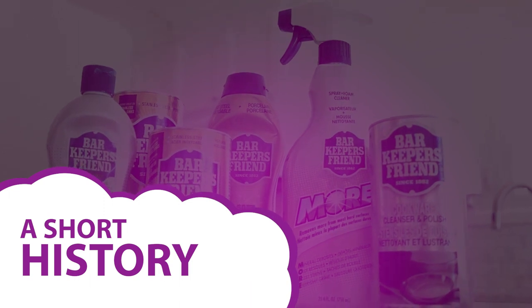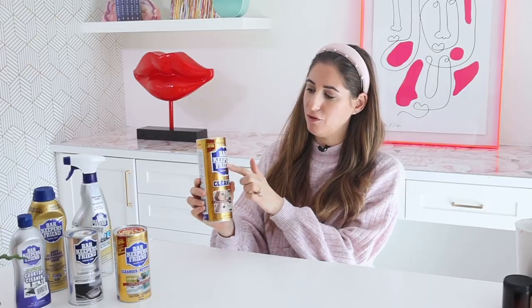Bar Keepers Friend has been manufacturing and selling its canned scouring powders since 1882. It was originally invented by chemist George William Hoffman in Indianapolis, Indiana, and sold to bars — hence the name and the funky little bar doors on the logo. The primary active ingredient is oxalic acid, which makes it particularly good at removing rust. Interestingly, the original formulation is still being manufactured to the same specifications as it was in 1882 — good things don't need to change.